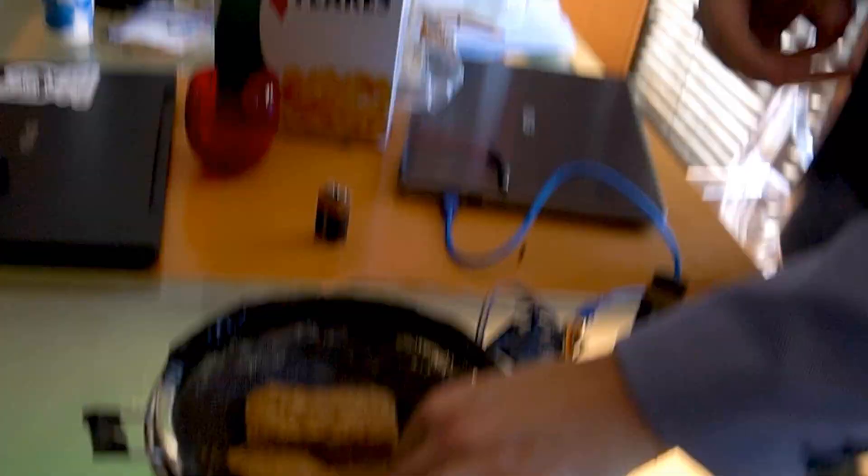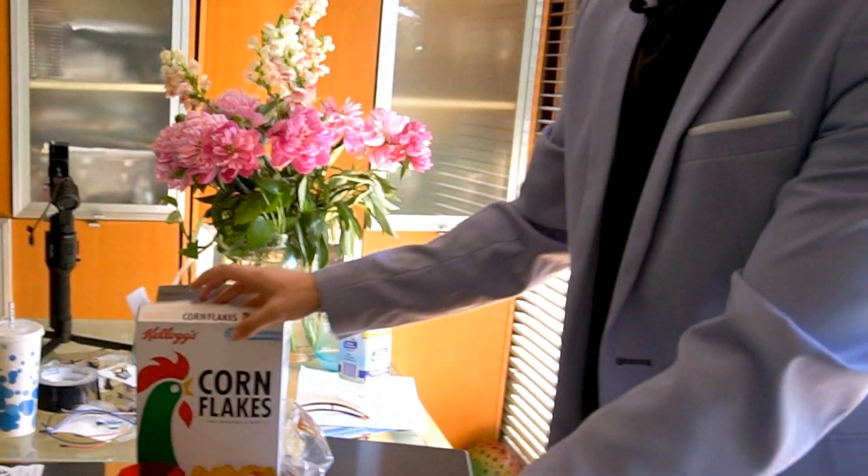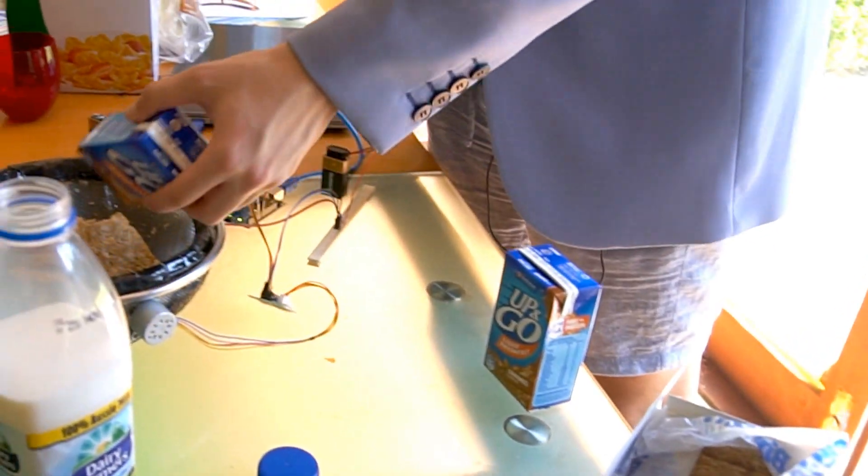I don't have a spoon but it doesn't matter. Look at this — you can use whatever cereal you want. You can use cornflakes, you can use Up & Go. Look at it.